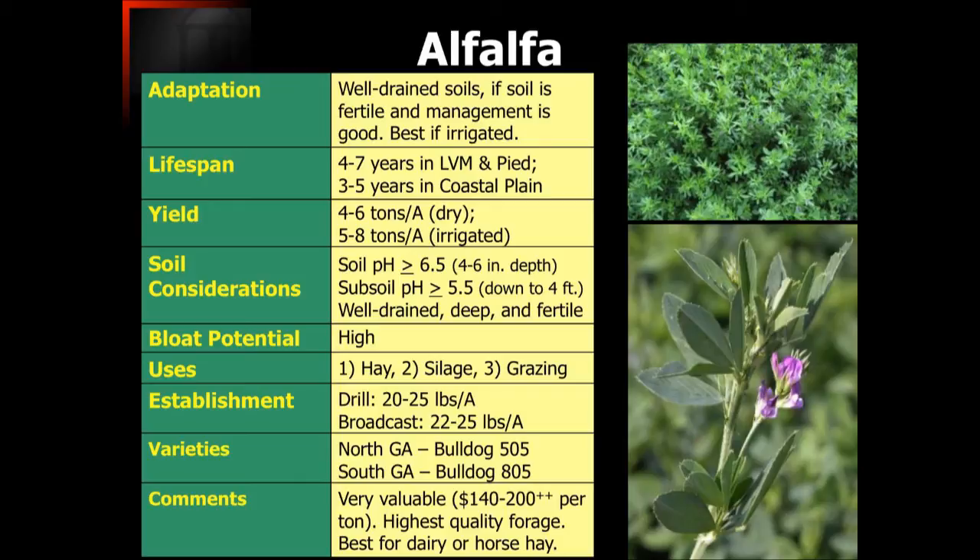The soil pH again needs to be in excess of 6.5, but when you look at that subsoil pH you really need to be looking at an excess of 5.5 as well. That subsoil pH is important to make sure that root system doesn't become damaged as a result of low soil pH. Alfalfa does have a high bloat potential, so if we're grazing it by itself we have a challenge, but if it's with Bermudagrass the bloat issue is going to be relatively negligible. Typically we'll see this used as hay but also as a silage crop, and it can be grazed very effectively as well.